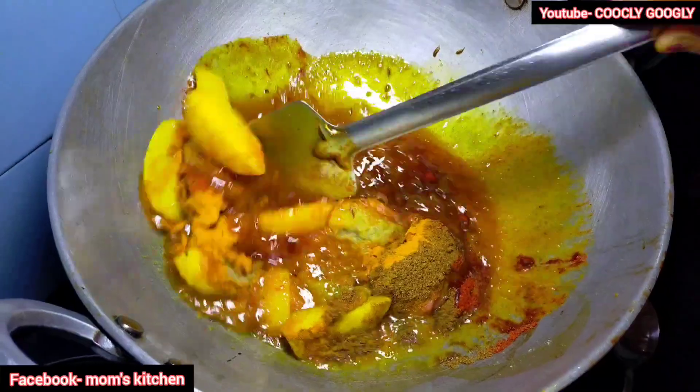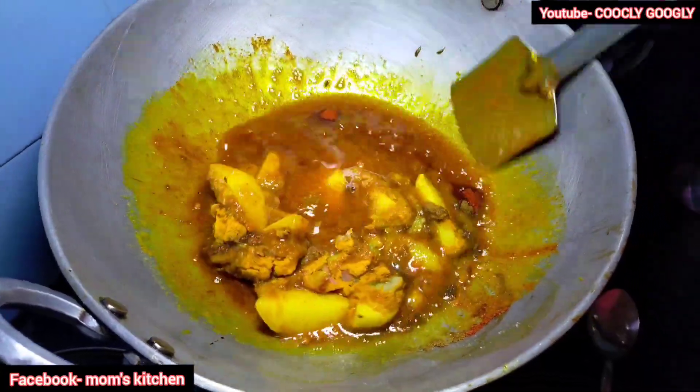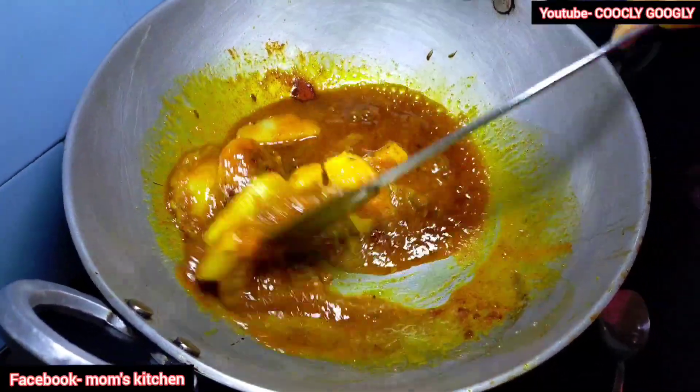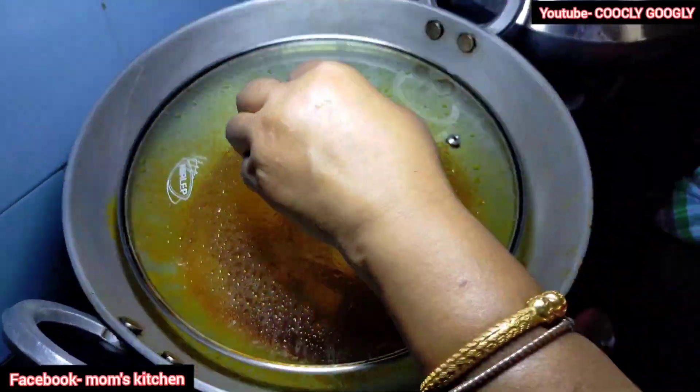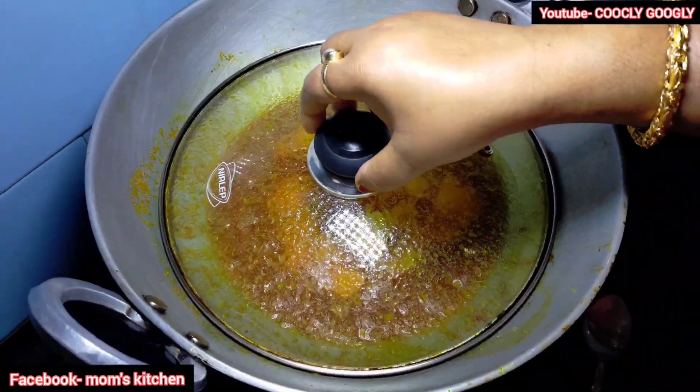I am going to cook the mushroom and I will be cooking the mushroom for 2 minutes.